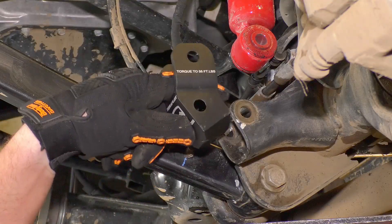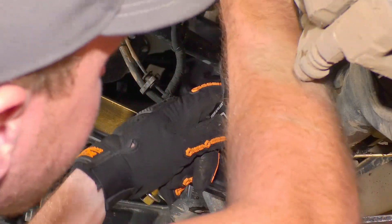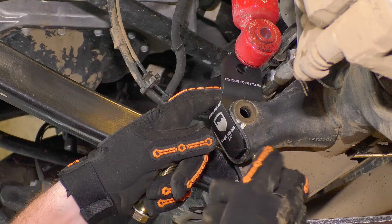Set the front shock extension into place. Align the hole on the side of the shock extension with the hole on the side of the mounting bracket. The bottom of the shock extension has two threaded openings. One of these will align with a hole on the underside of the mounting bracket, depending on which side of the vehicle it is.